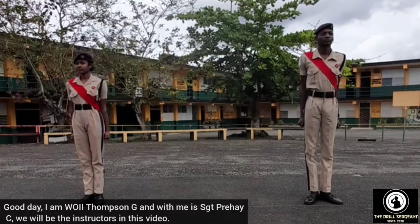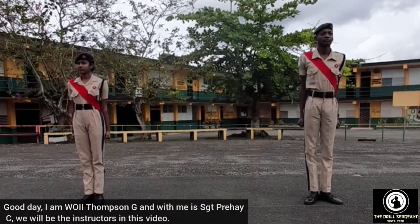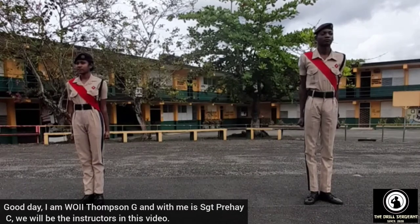Good day. I am 002 Thompson G, and with me is Sergeant Pre AC. We will be the instructors in this video.